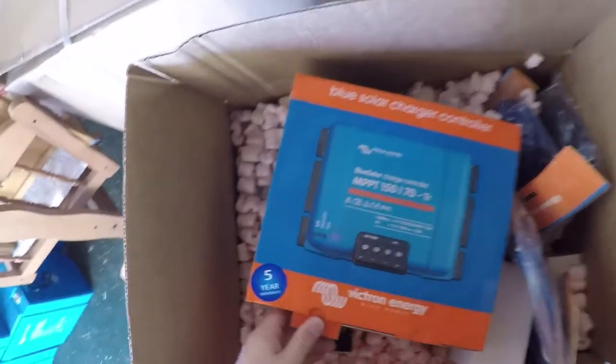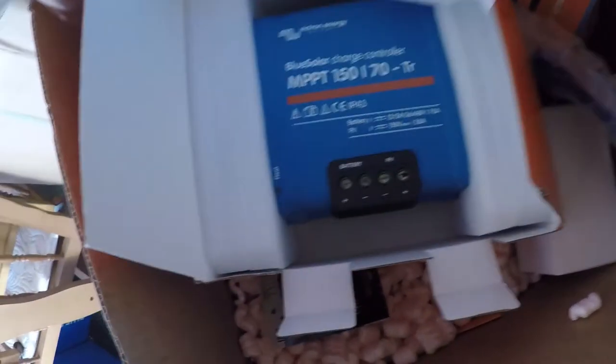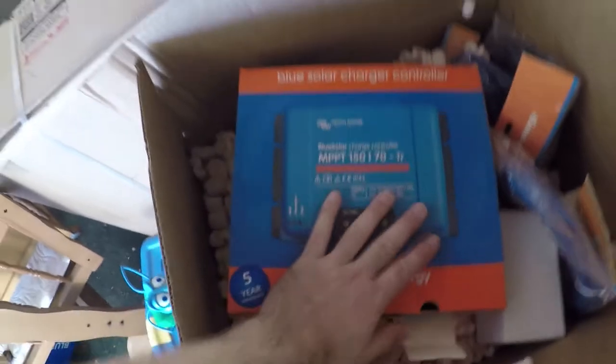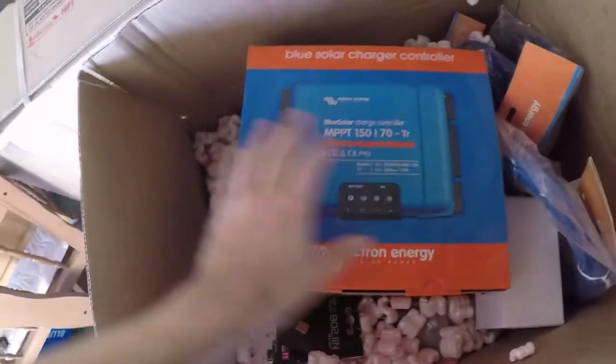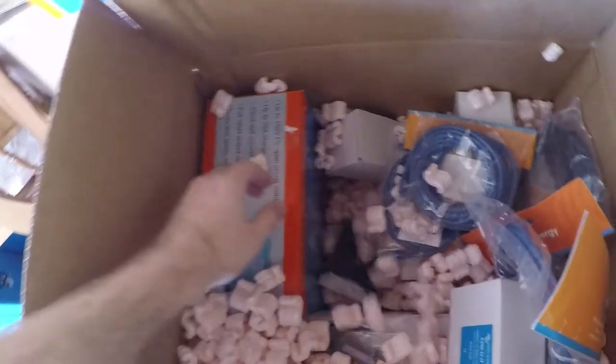There's our solar charger — the solar charge controller. This is what takes the power from the solar panels and converts it to usable power for charging the batteries. We've got two of these because of how many solar panels I'm going to have.